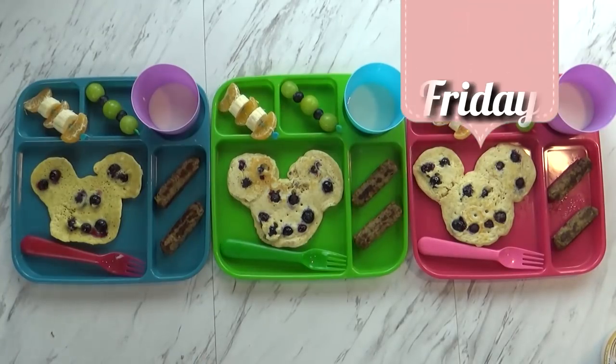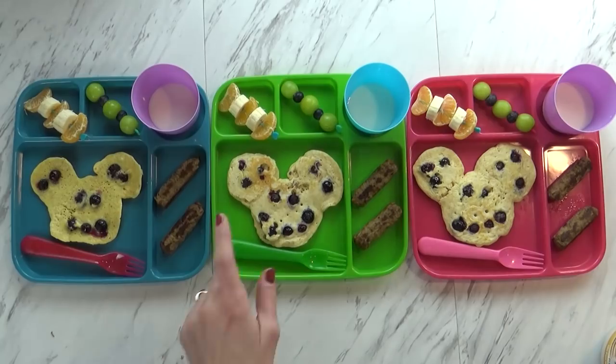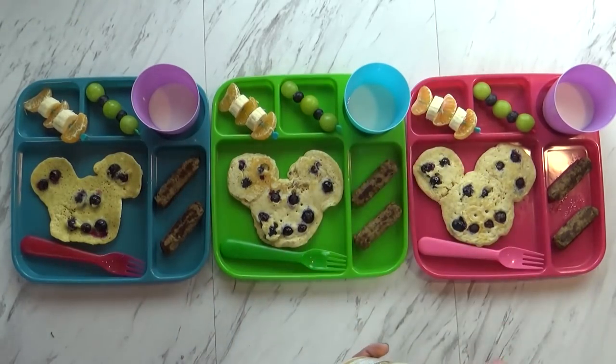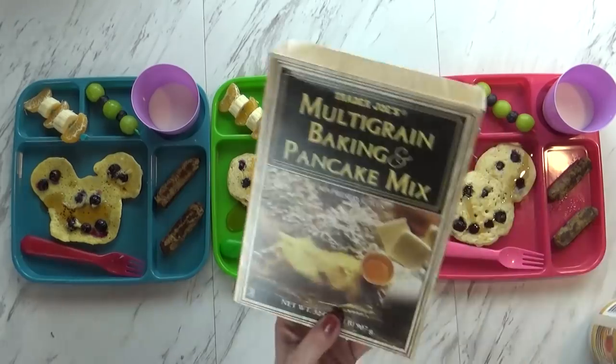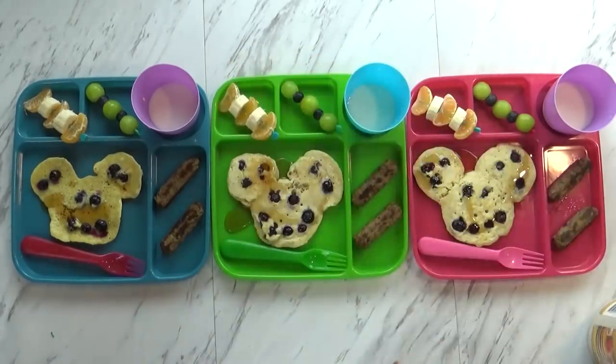Good morning and happy Friday. Right now I'm putting the finishing touches on our breakfast, which is just a little drizzle of syrup. For our pancakes today, I started with a multi-grain pancake mix from Trader Joe's and I just added some blueberries. And of course, we love the Mickey shape — that's our favorite. Although sometimes we like to make these with chocolate chips too. To go along with this, I'm also serving two turkey sausages and a little bit of milk.